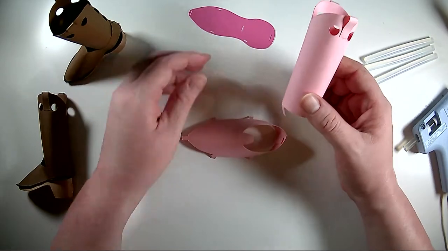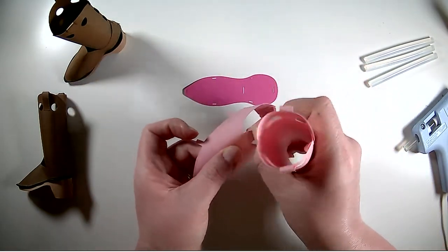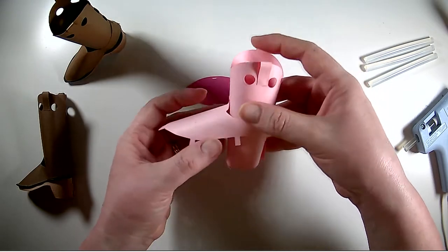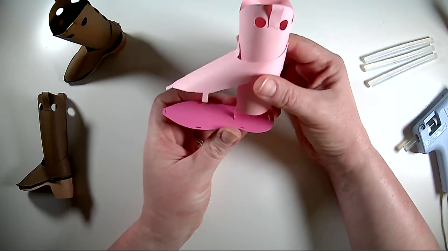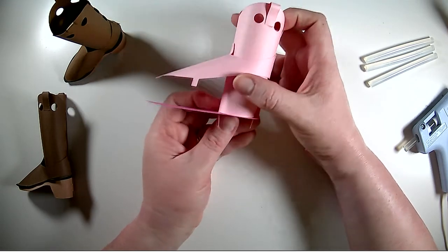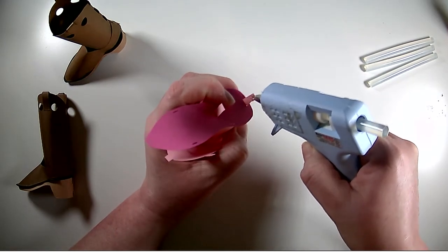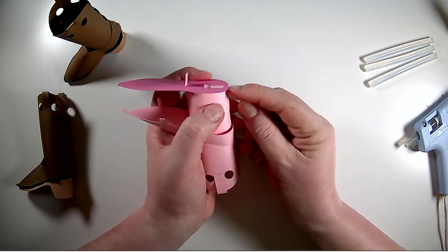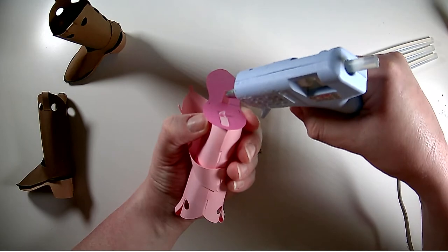Now we're going to attach this to the upper sole. This ankle piece is going to go through here — there's a little decorative piece there. You're going to curl that up to get this ankle piece through, and with that out of the way you're going to slide it up. You're going to take the two tabs on the ankle part of the boot and slide them through the slot on the back of the heel. You can use a glue stick for this part, however a glue gun is a little easier. Just put a little glue on each tab and fold it nice and flat. You want to pull that tab all the way so it really gets in there.